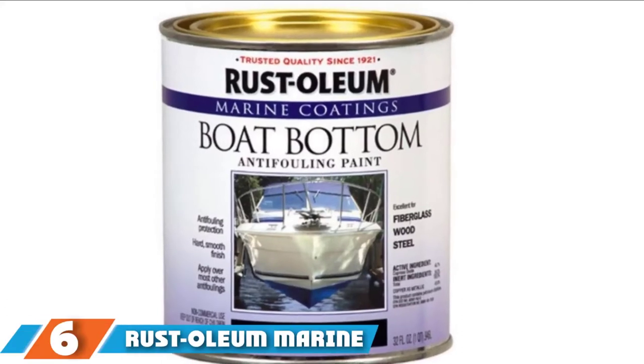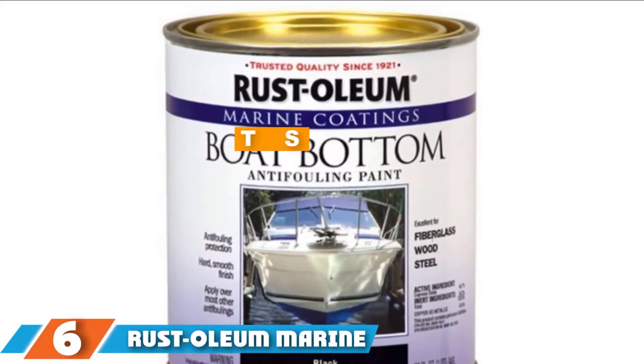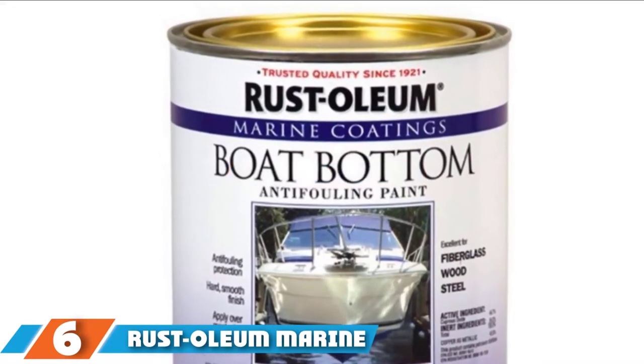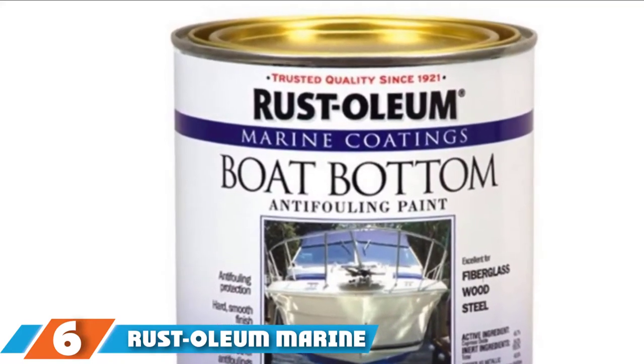At number six, we have the Rust-Oleum Marine Flat Boat Bottom Anti-Fouling Paint. Finding the best paint for a boat hull can be a challenging task, primarily if you do not have much knowledge about the right paint that can do the job effectively.